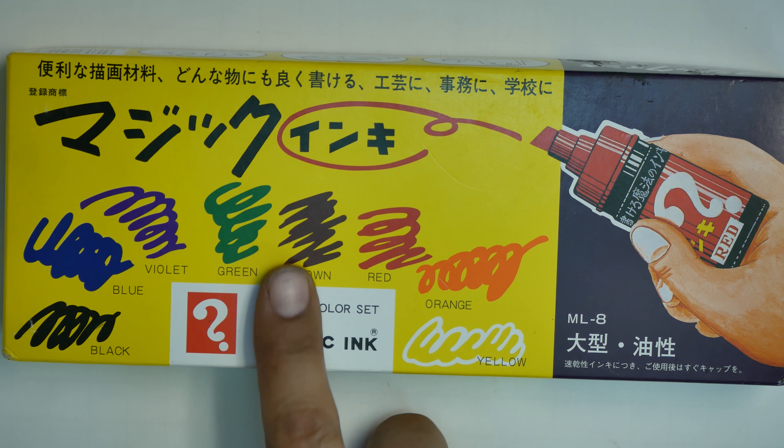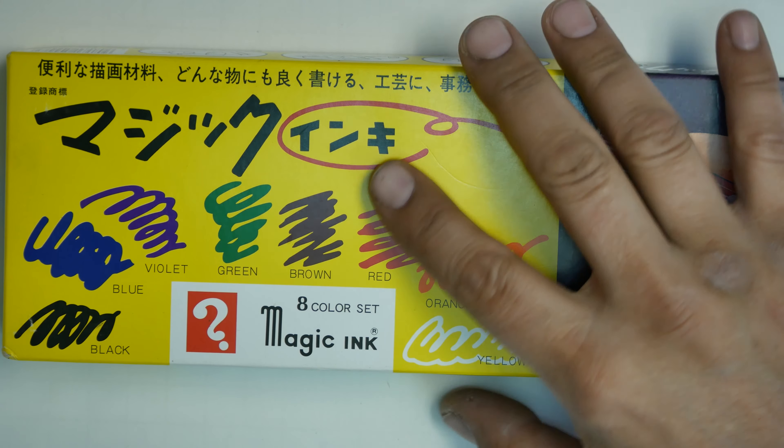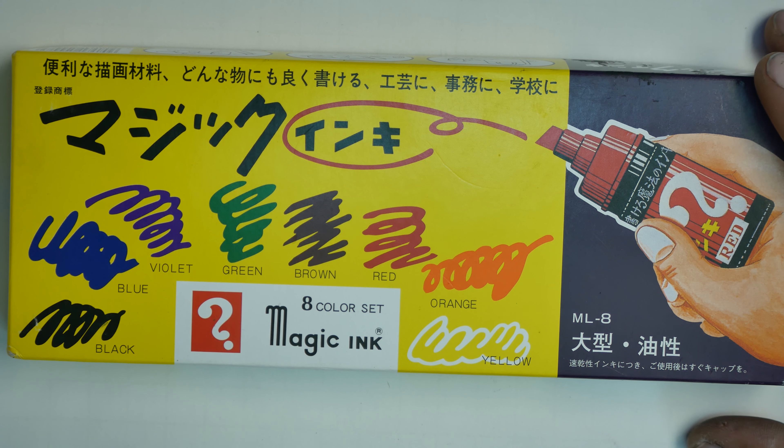Alright, we got Magic Ink Markers all the way from Kyoto, Japan, from a company called Kyoto Style. That's where I got the MoMA Muji pen at. If you guys saw that — the aluminum pen — if not, go check out that video.